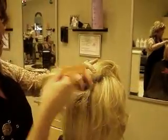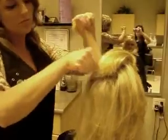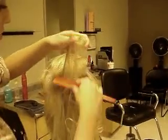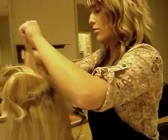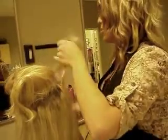You can still backcomb in sections like this without using hairspray, but it will fall out pretty quickly. You want to make sure you cover the whole crown of the head with backcombing, if you want it to be the shape that your head is.